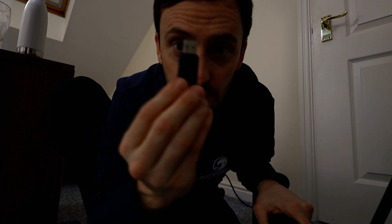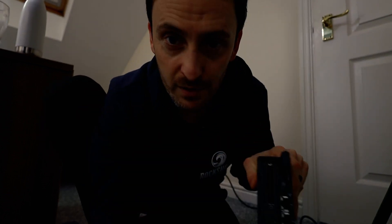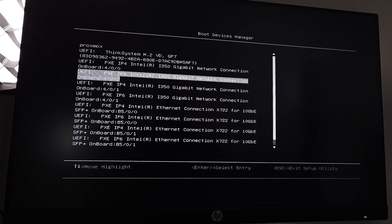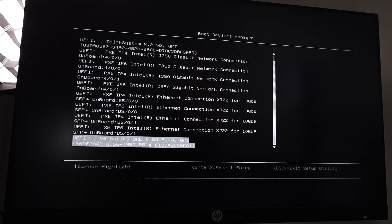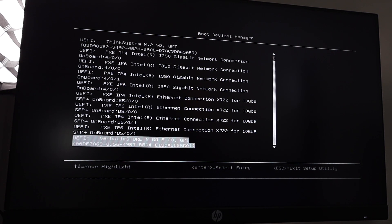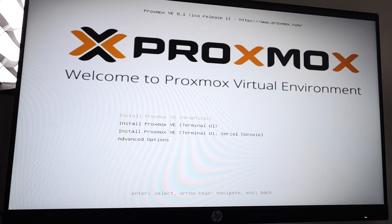Once the USB key is done, plug it into the server, power it on, and then we will boot to the USB key. I'm just gonna press F12 to boot this server to USB. Select the USB key from the list — there it is, this is the one. I'm gonna boot to that. For install I'm gonna do the top one: Install Proxmox VE. I want the GUI.